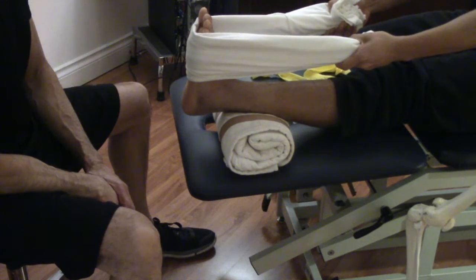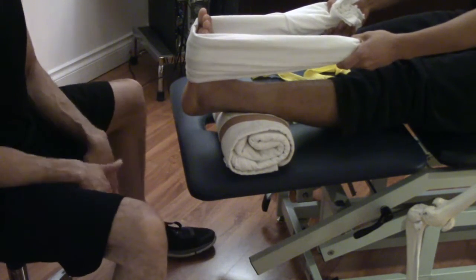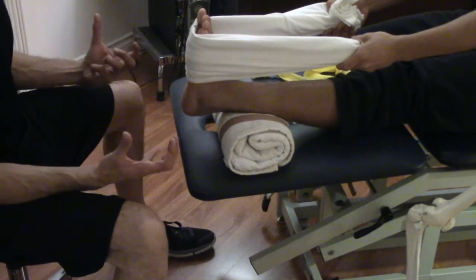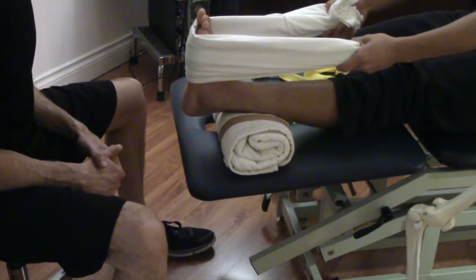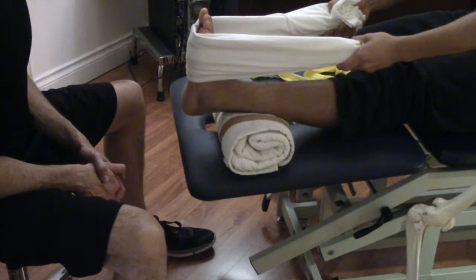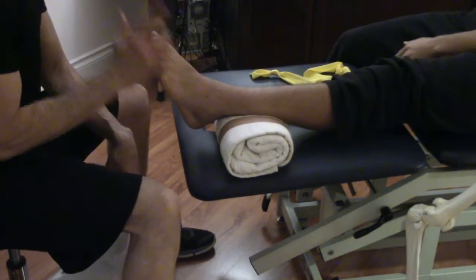First, ice and elevate 15 minutes three times a day. Stay off your foot if possible. If you do need to walk, wear a brace to protect the ligamentous structure. Then start your range of motion and theraband exercises three times a day to help promote fluid transfer, circulation, and prevent muscle atrophy. Let me know if you have any questions, like the video if you found it helpful, and good luck.